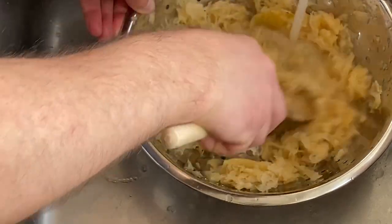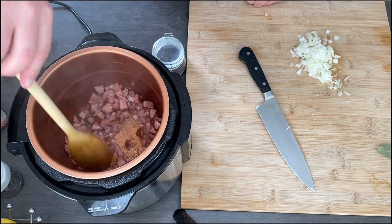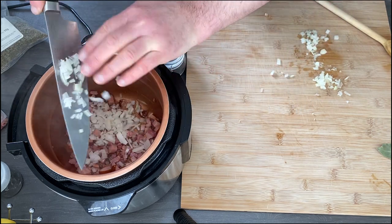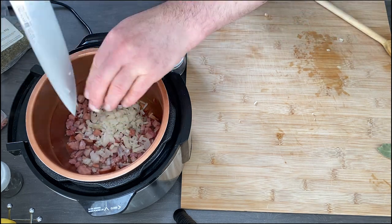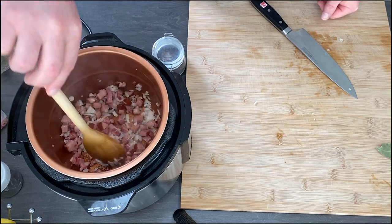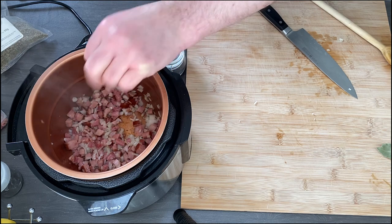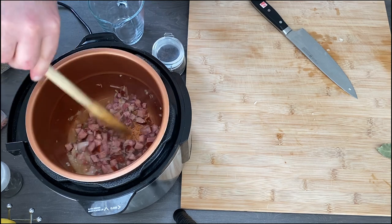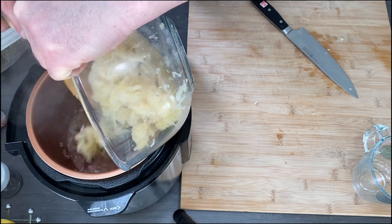Bigos — the recipe for bigos is probably like the recipe for stew in Britain: every house has its own recipe. You can find recipes that use half fresh cabbage and half sauerkraut. But in my home, my mom used just sauerkraut, and we prepared it at home. I remember we spent a whole day making sauerkraut, and after about one to three weeks it was ready — it was so delicious.